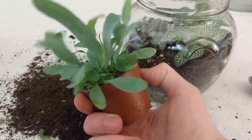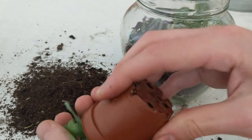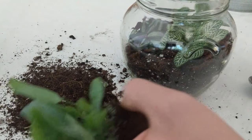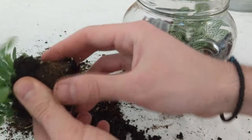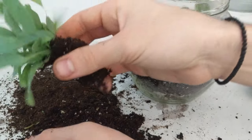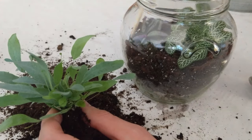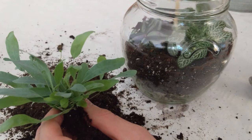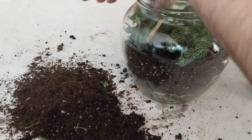Last but not least, I want to add the blue star fern. I'll pop it out and do the same thing I did with the rest. This one isn't as root bound, but I don't have enough space for a hole, so I'll divide it as well. I'm using my chopstick again because I like the control I have with it.